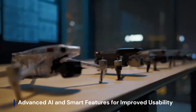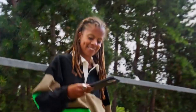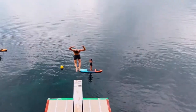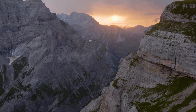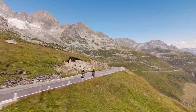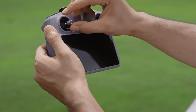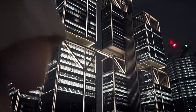Advanced AI and Smart Features for Improved Usability. The DJI Mini 5 Pro is rumored to bring AI-powered flight automation to the next level, integrating features such as gesture controls, real-time subject recognition, and improved auto-exposure adjustments. With DJI's advancements in machine learning and computational photography, the drone could automatically enhance images, detect the best shooting angles, and adjust stabilization in real-time. Smart features like auto-editing, instant sharing, and direct cloud uploads could further streamline the workflow for content creators.